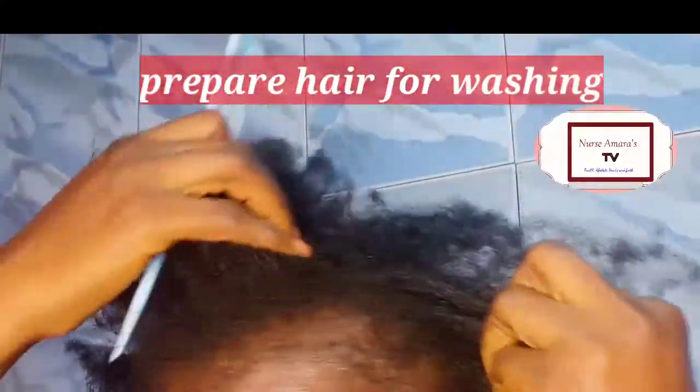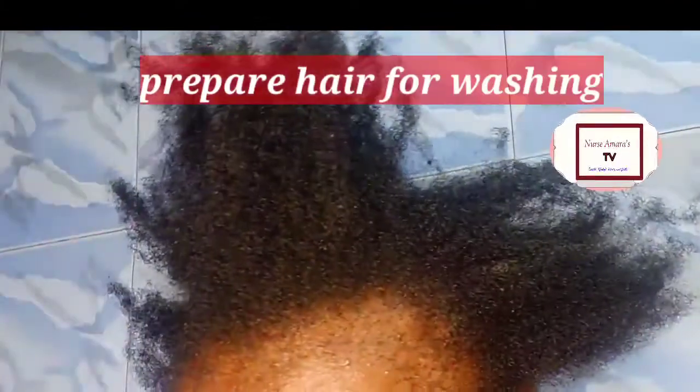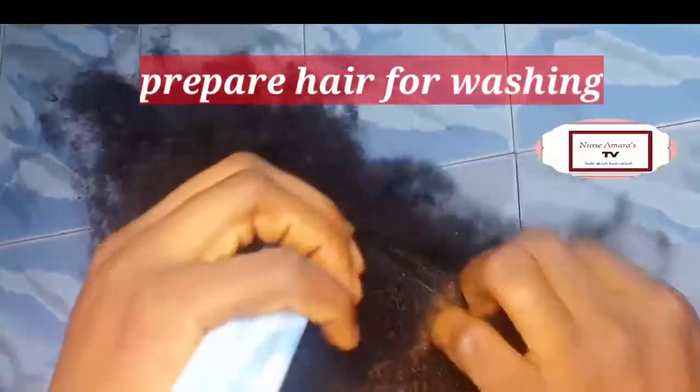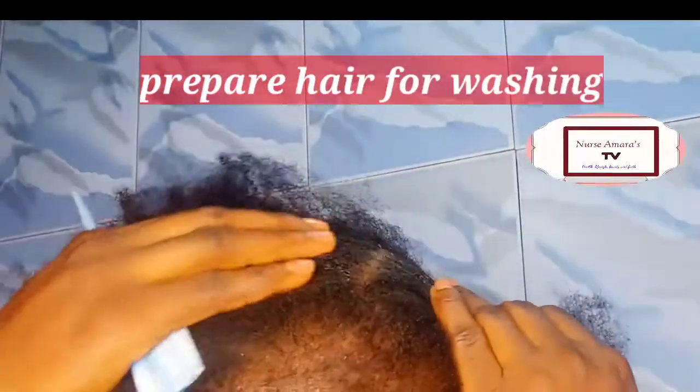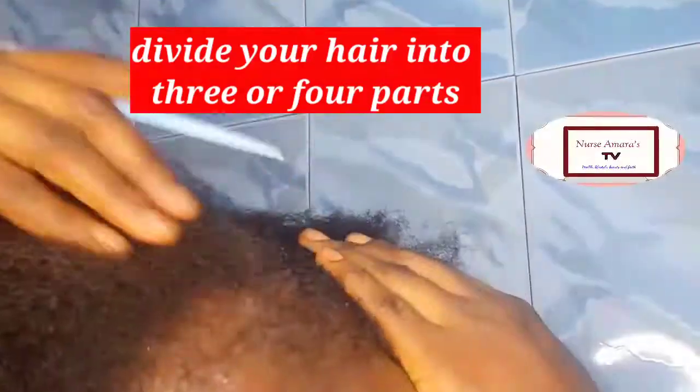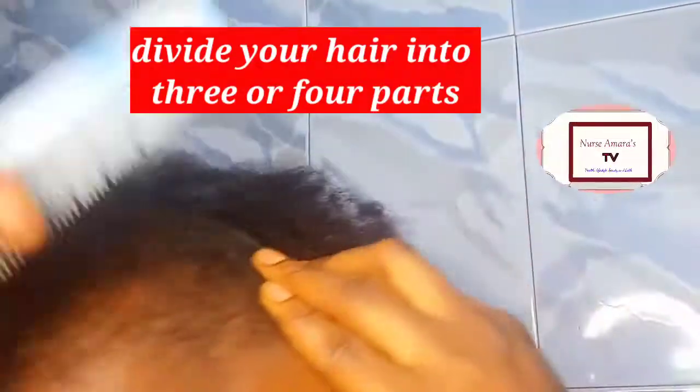Hello beauties, hello handsome! The beautiful voice you're hearing is the voice of Nurse Amara from Manchuria. In today's video, I want to share how I prepare my natural hair before washing it.